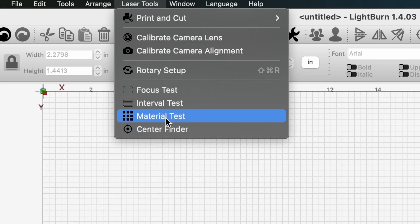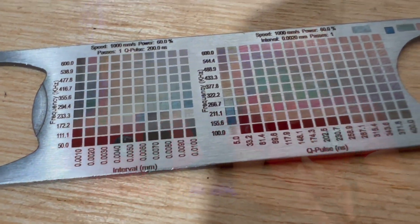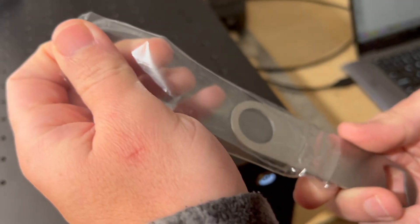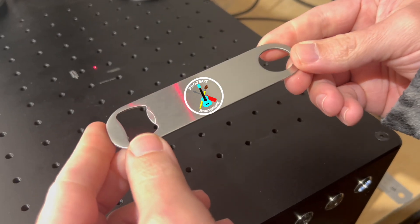We're going to run a materials test first to kind of assign settings that give us different color outputs. The materials test is an excellent tool to get fine settings for color annealing. After running the materials test, we found and assigned colors for those particular settings that we're going to integrate into our project today.